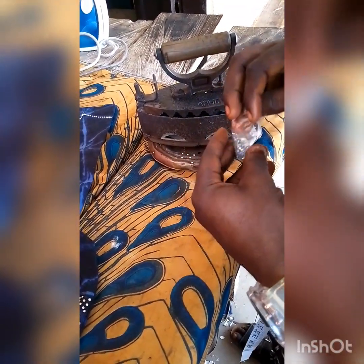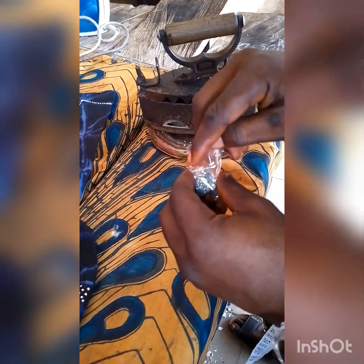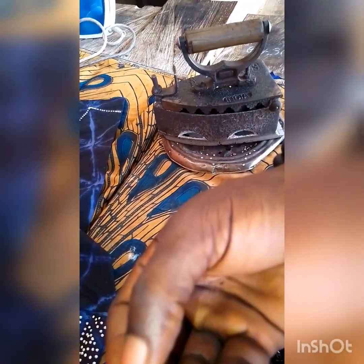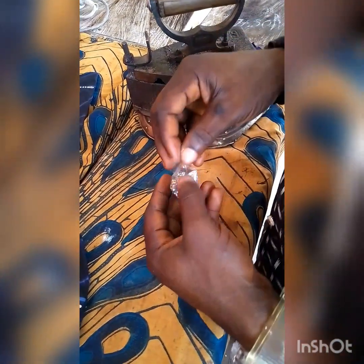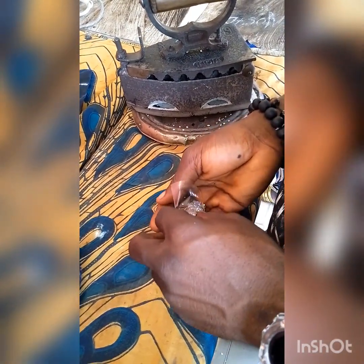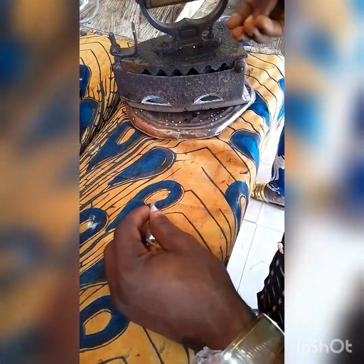I'll be teaching you how to stone a fabric without using a stoning machine. We have our stones here — the rear side has a black or greenish color, and that's the part that normally melts when it is being applied. We'll be using this local charcoal iron.